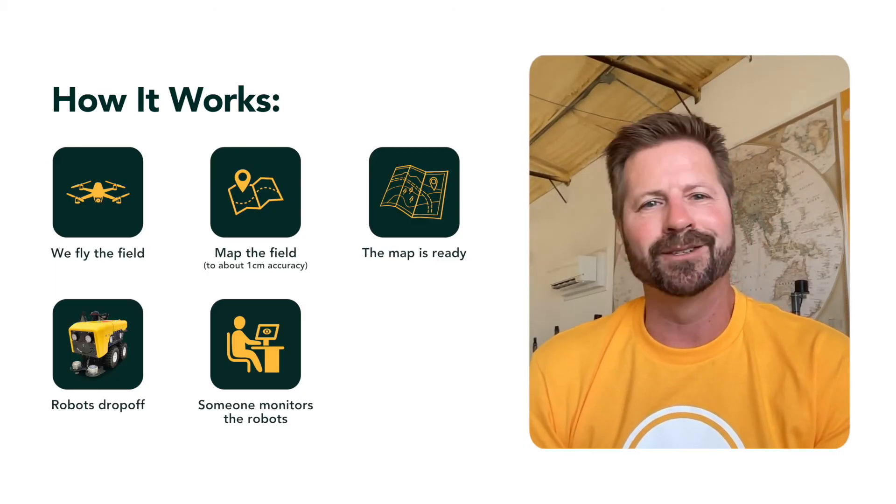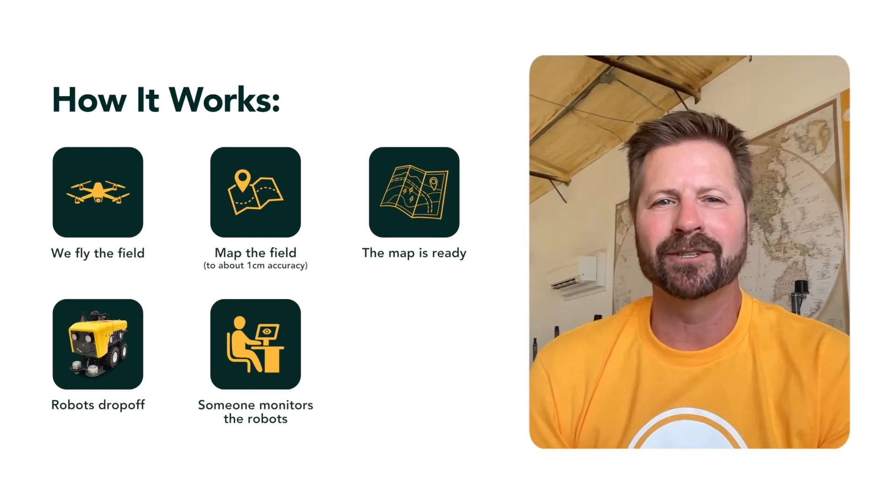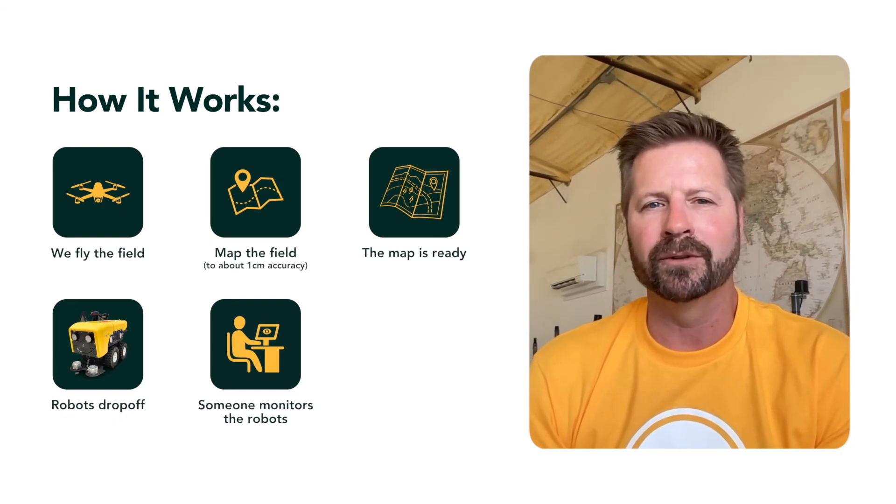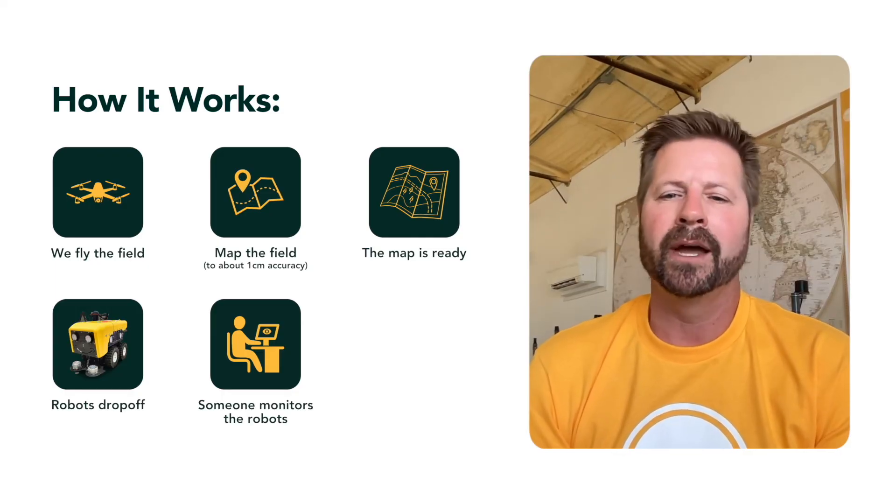That is kind of the trick. We do fewer and fewer of those problems every year, to the point that we don't plan on having anyone at the fields again next year.